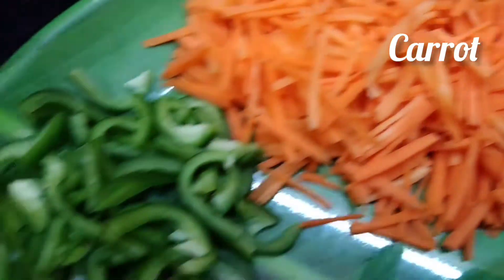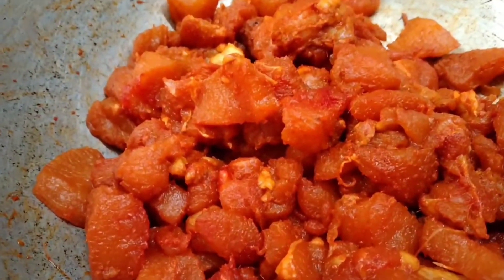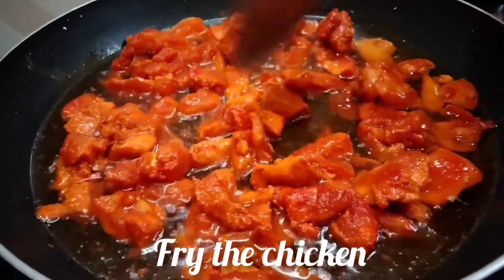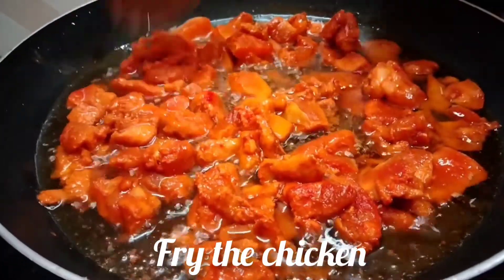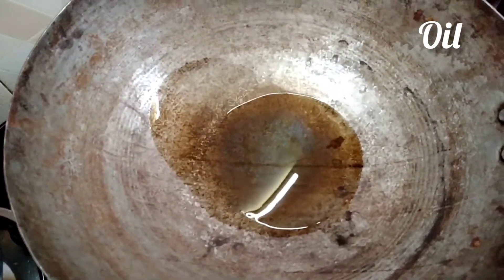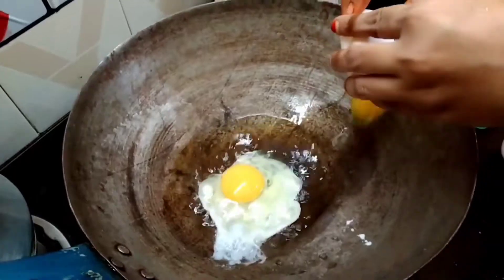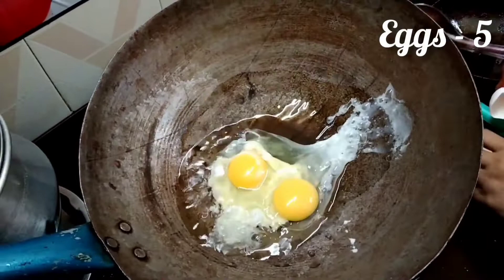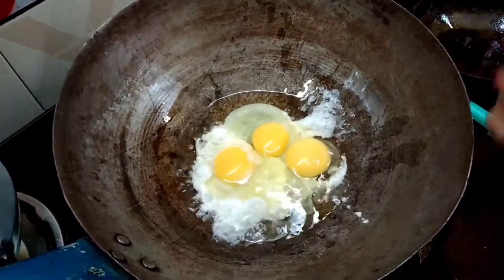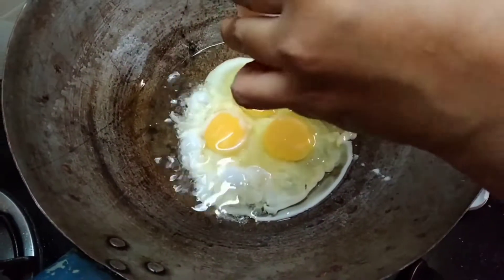Add 2 carrots. Add a small amount of chicken. The chicken is cooked in a bowl. Put the chicken in a pan and add 2 spoons.